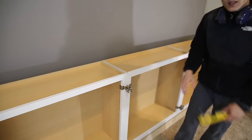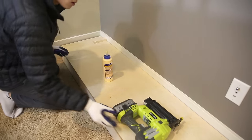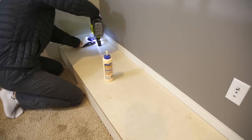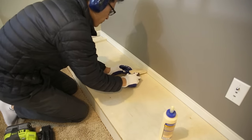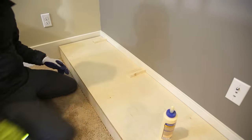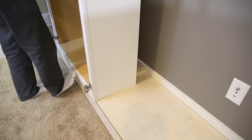I added stoppers on top of the platforms made from scrap wood cut to about 5.25 inches. I glued and nailed them down and they acted as a way for the cabinet to be pushed back as far as possible into the dead space and then be flush with the front of the platform.